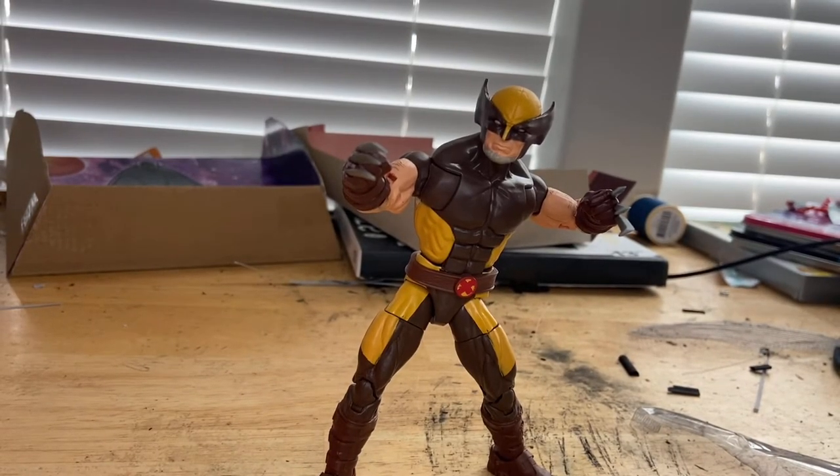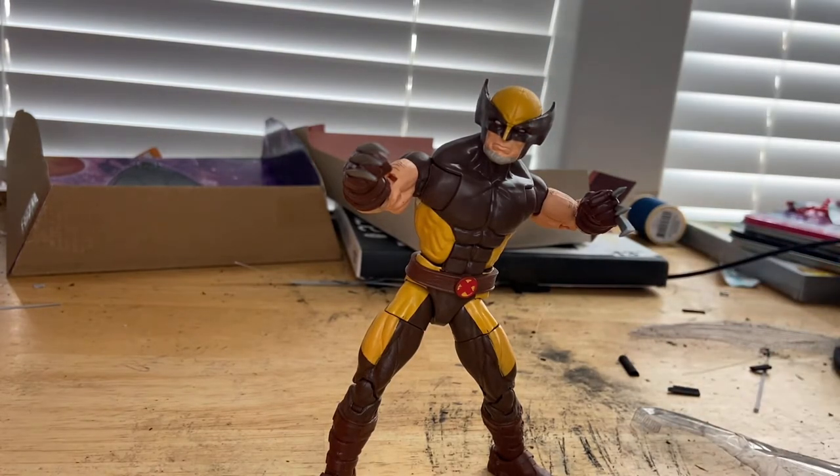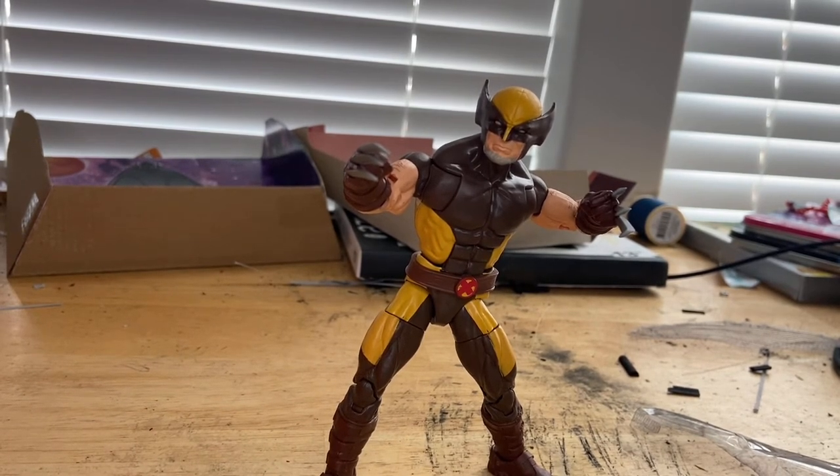I think this figure is really cool. It has decent articulation, there are some paint mix-ups, but I like how this head sculpt looks on him — it's different and I like it a lot. I like the claws a lot too. They're very stiff so they're easy to keep in, and they're not flimsy so they stay straight. I like this figure a lot. It's probably my favorite Wolverine figure that I have.